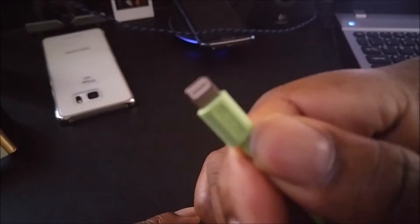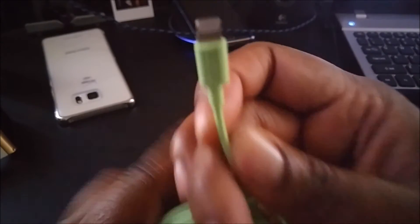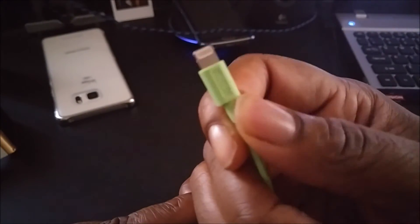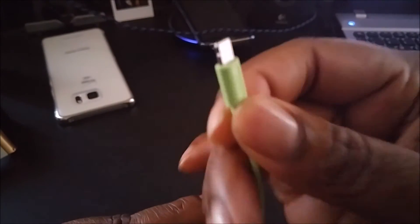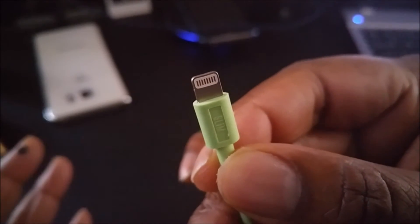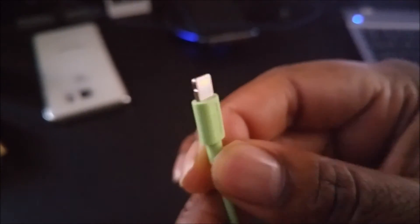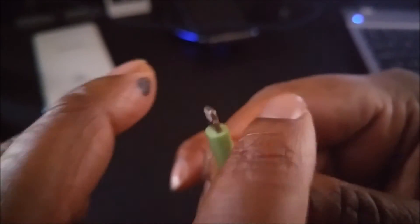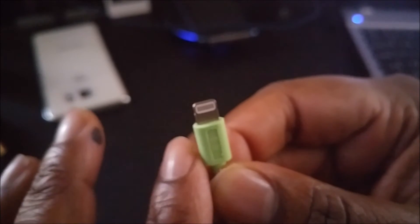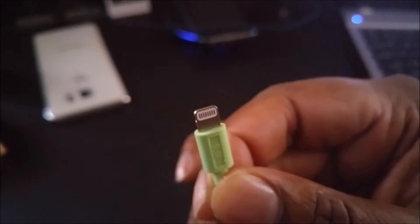The cable tip feels sturdy and it looks slim. So if you have a case where every cable doesn't fit, this slim lightning connector is not really thick, so you'll be able to get this in there to charge your device without taking your case off. It feels pretty well put together.